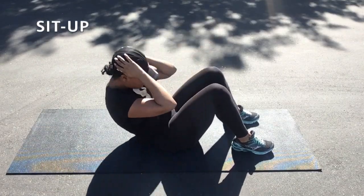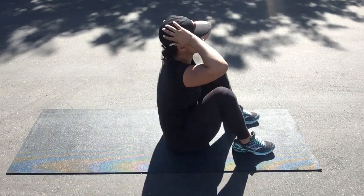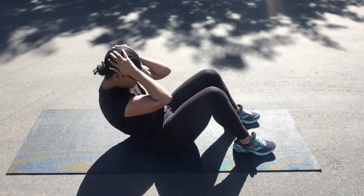Here is the sit-up. It's pretty general. You're going to be rising up all the way to the top of your knees, making sure you are contracting the ab muscle. This is going to really work the bottom abs. Keep going, keep pushing, you can do it.